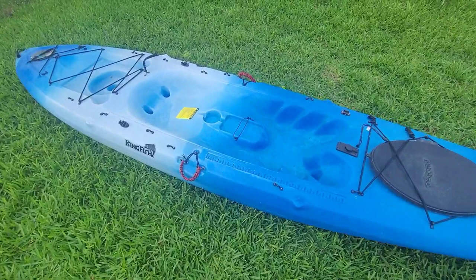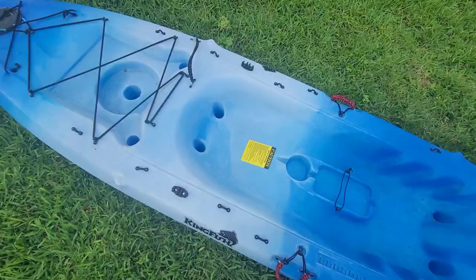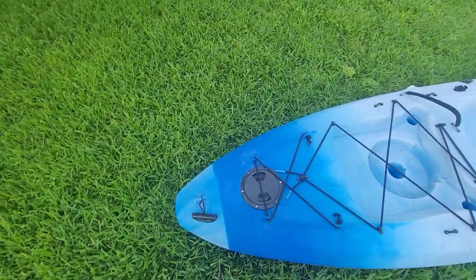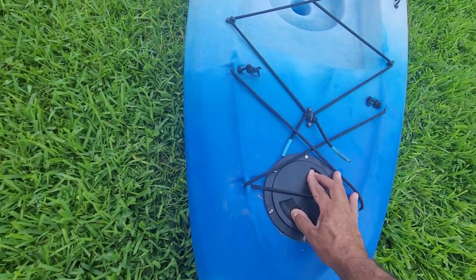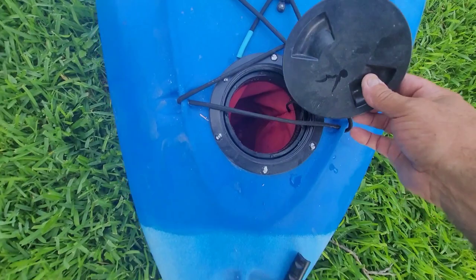It's got space where you can put a little tackle box, or one of those locking waterproof cases. It's got a hatch in the back — a lot of them are missing the back hatch. It's a small hatch, but it's a hatch. I believe it has the bag in it. Yeah, the bag's in there.